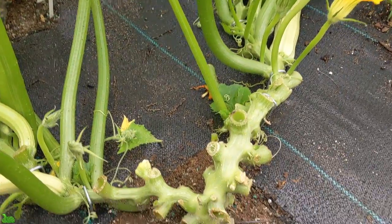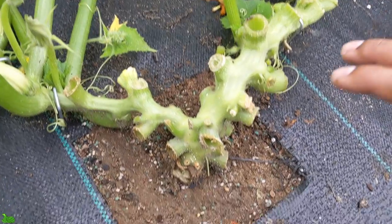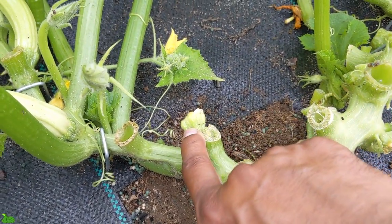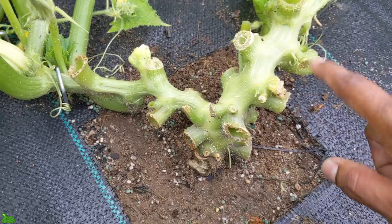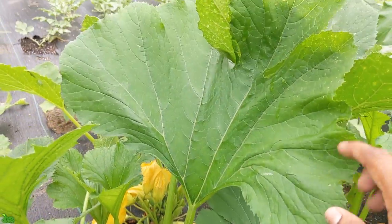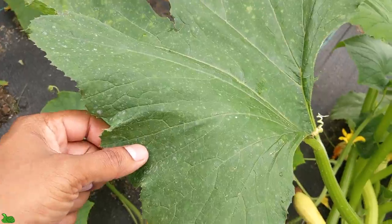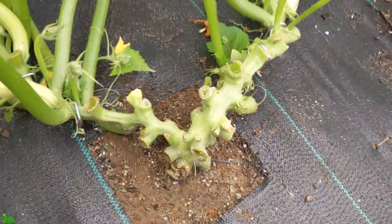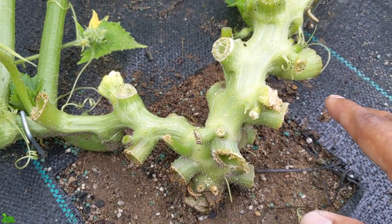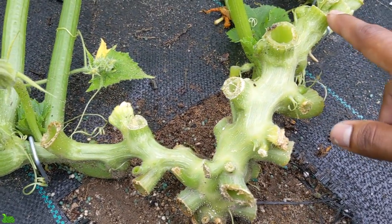Squash and zucchinis are all in the same family. I haven't harvested any squash yet. All these cuts I'm going to tell you about — like this one right here, those are rotten ones. I have a couple more rotten ones that I cut out, and some of these that I cut are big giant leaves. Once I see and notice from the main root coming up, these big ones right here, I prune them out.